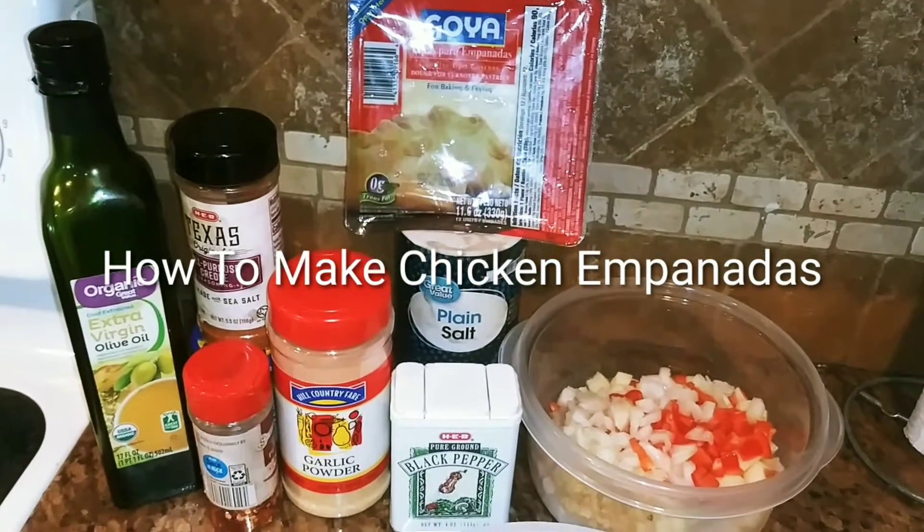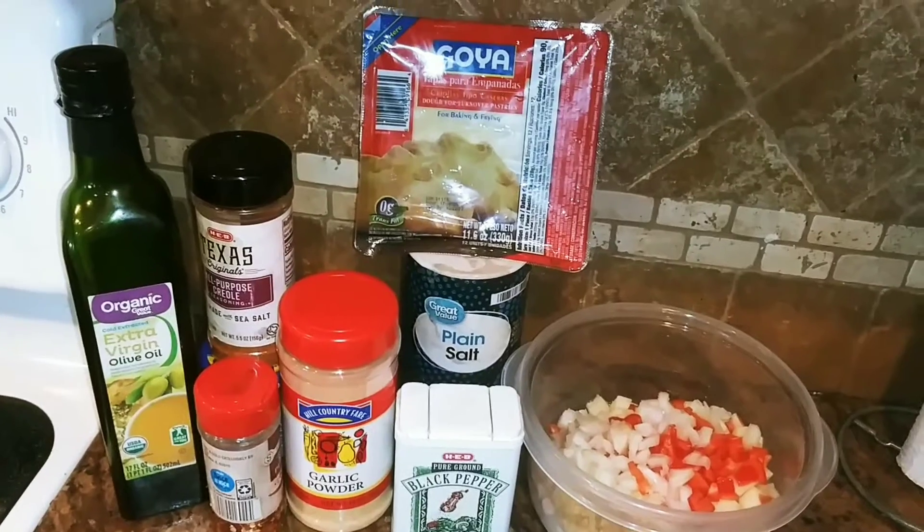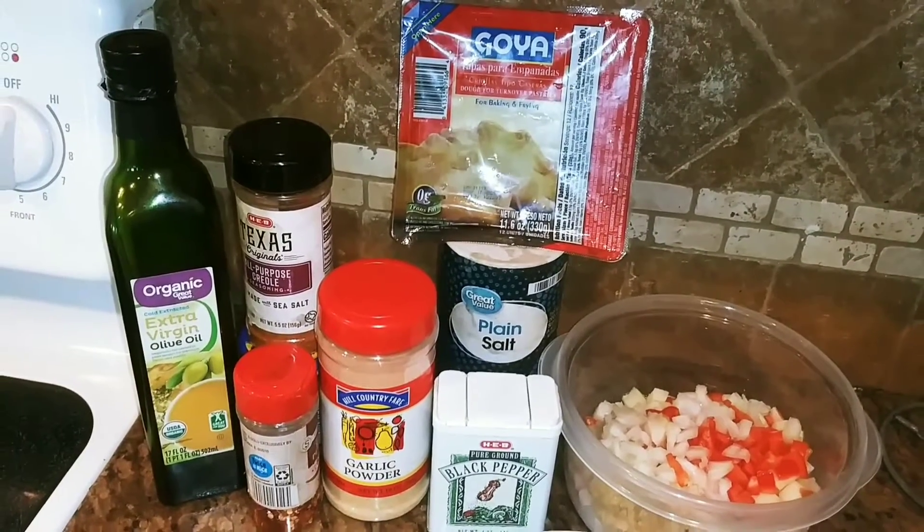What's up butterflies? Happy Monday. Hope you guys are doing well. In today's video I will show you how I make my chicken empanadas. Yes, you heard right!